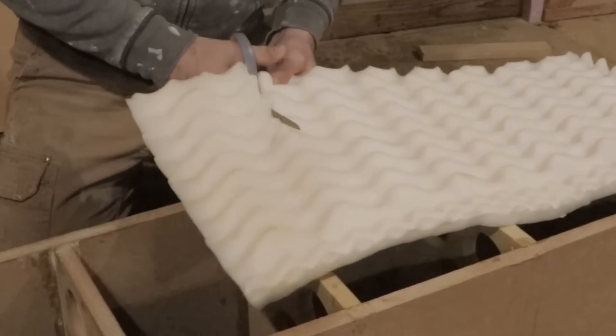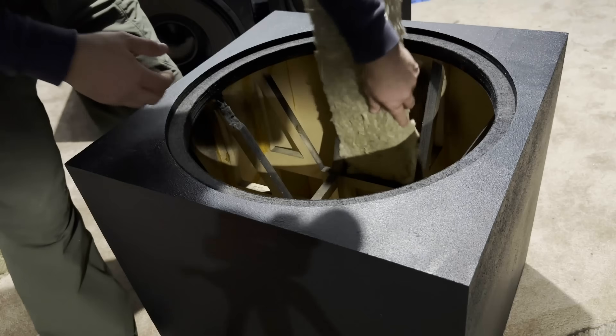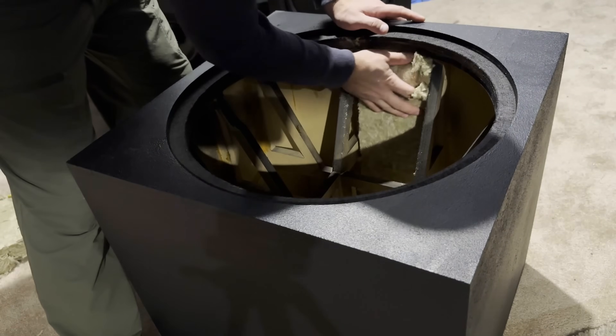Next, line your enclosure's internal surfaces with acoustic foam, felt, or polyfill insulation to absorb internal reflections and standing waves. The thickness of the damping material really matters. A thin layer may help with minor reflections, but for deeper absorption — especially with larger enclosures — consider using 1 or 2-inch material thickness wherever space allows. Thicker materials are especially useful on the rear and side walls to tame back-wave reflections from the woofer. Doing both bracing and damping dramatically enhances clarity and reduces distortion.